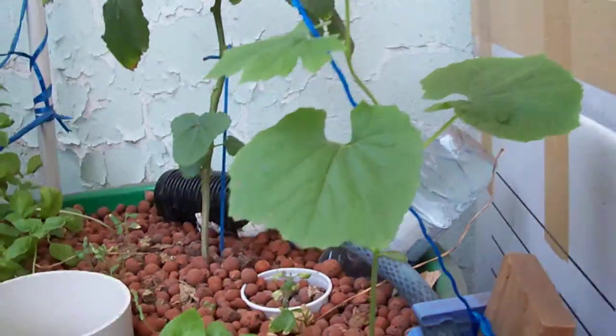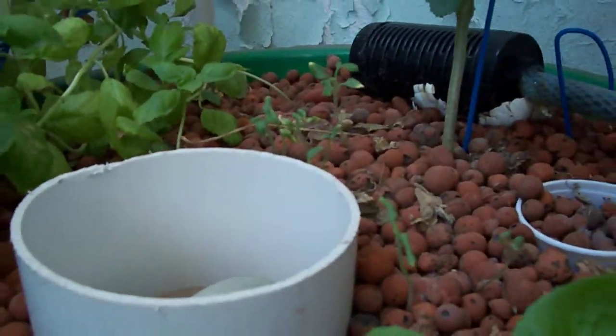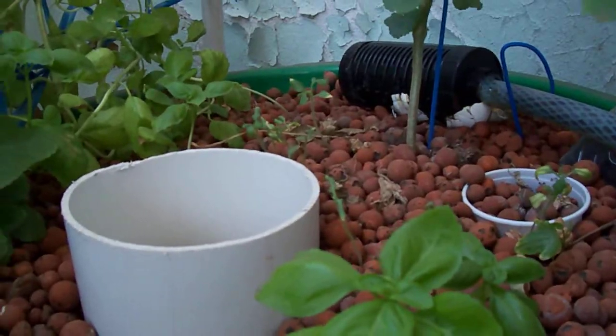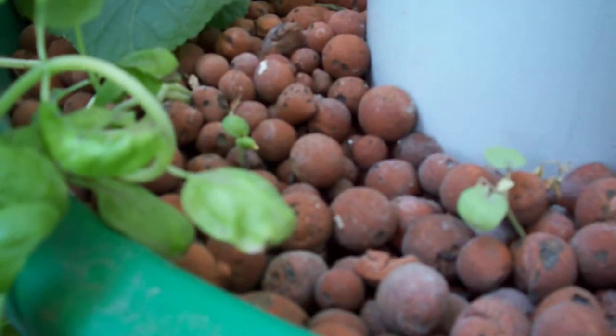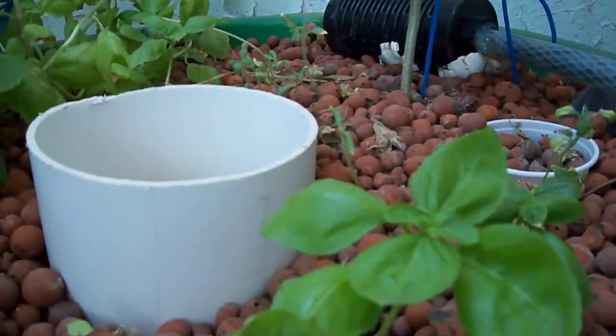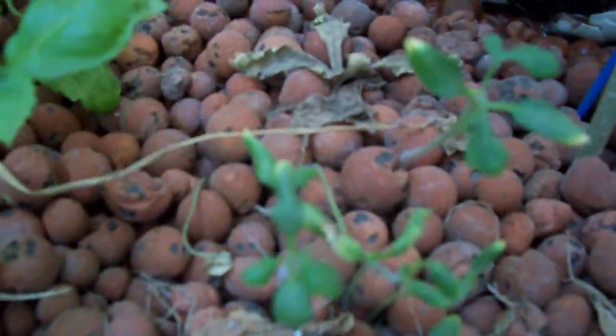These are two weeks old, almost two weeks. Somehow also yung tomatoes — I think these are tomato seedlings that have grown. Kaya lang hindi talaga lumalaki, siguro din dun sa init. These are other veggies or herbs that I just threw in there. Ayan yung tomato.